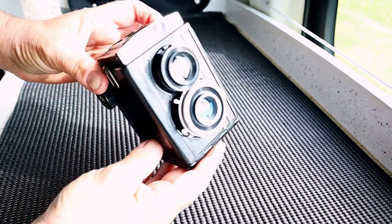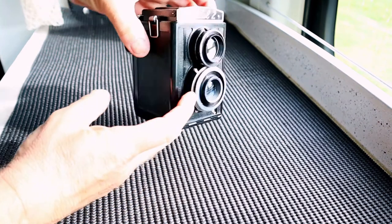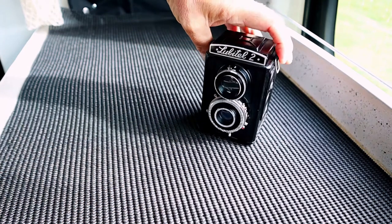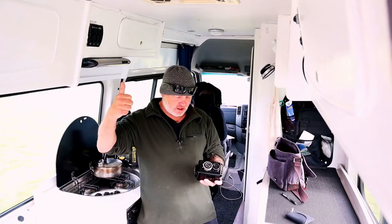I cannot wait to put this camera through its paces. Nick, you're a scholar and a gentleman — cheers buddy. I hope I do your generosity and your faith a little bit of justice. Cheers mate, I really do appreciate it.